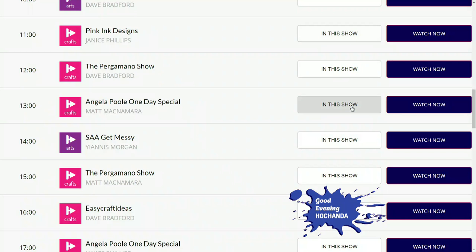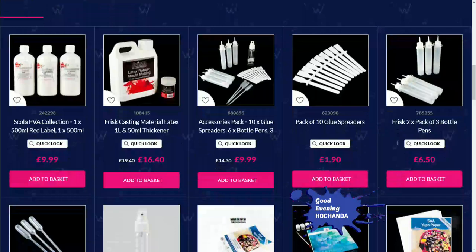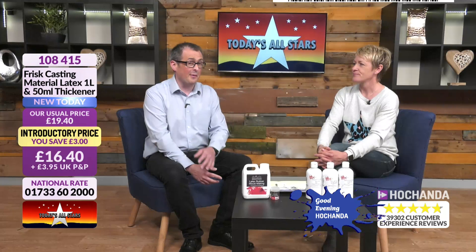If you want to watch that show again it's available on rewind — head to the website, go to TV schedule, find the two o'clock show and click 'Watch Now'. The shows stay on the website for two weeks. When you get your products home you can sit down, watch the show again, and craft along — which is great. The Tando Creative craft-along is coming up in 17 days — find details on the website.